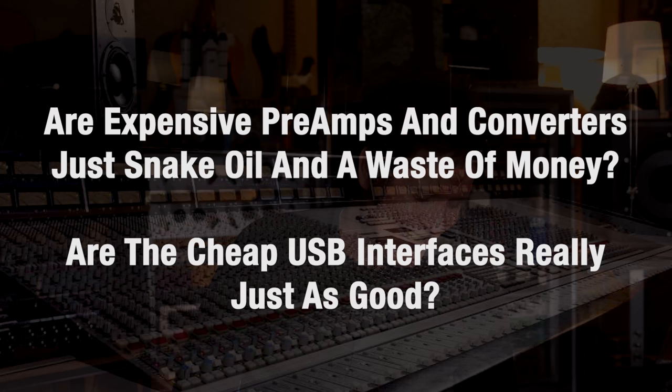Here's a contentious question: are expensive preamps and converters — the ones that cost multiple thousands — just snake oil and a waste of money? Are cheap, few-hundred-dollar USB interfaces really just as good? I think sort of yes and no. I know after watching Julian Klaus's channel — there'll be a link below — Julian guested with us on two interface videos and is doing another one with us, which is going to be amazing. He spec'd this stuff out. And I will tell you, at a certain price point, they're pretty darn amazing. We recently talked about the Audient ID range — the ID4, the ID14 — and we got great results.